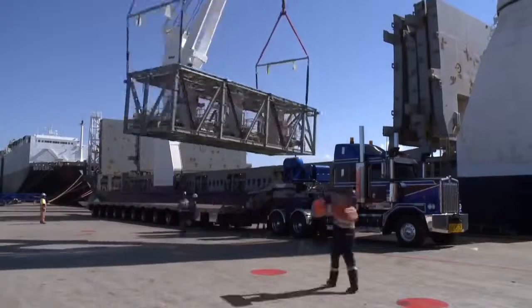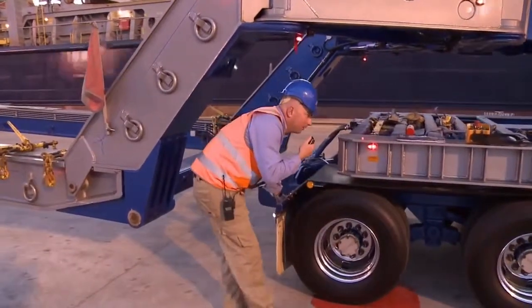We're nearing completion of day one and we're up to the last load, which was always going to be the most difficult to load. I'm thinking everything's gone too smoothly — surely something's going to go wrong with this move.